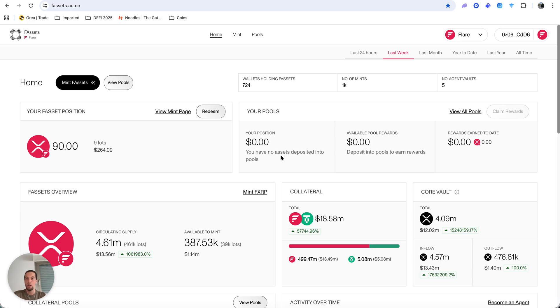Know that you are extremely early by being on the Flare network and this DeFi ecosystem being built freshly on XRP and Flare chains. If you have any questions about this or DeFi in general, you can message me privately on DeFi House. Thanks for watching and I'll see you in the next video.